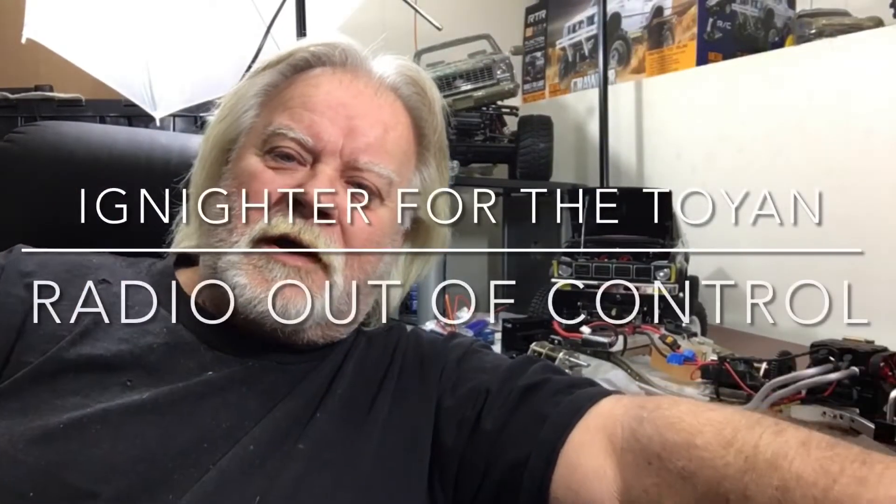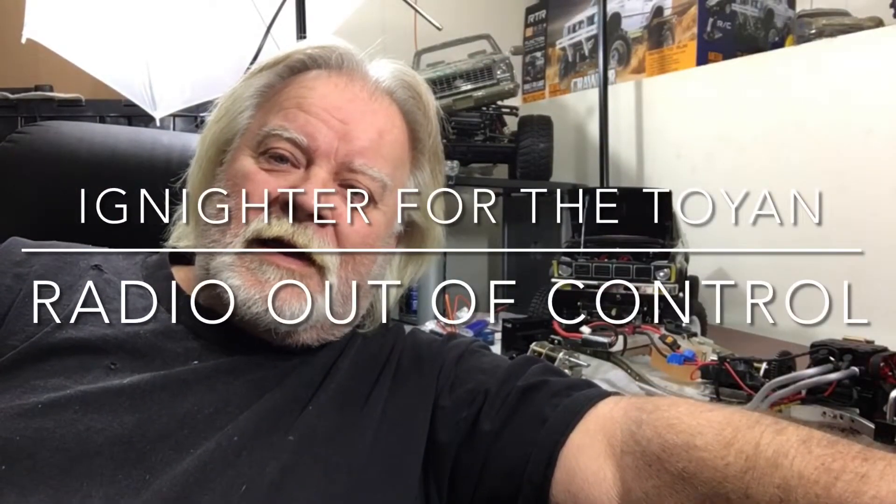Hey everybody, what's going on — Double Deuce back here. I got some upcoming videos of more build videos and stuff, and I thought maybe you guys would be interested in watching them. I got another L200, I got a couple of gearboxes, and I got some time on my hands. I'm gonna drink some coffee and go for it, so stay tuned, stay safe.